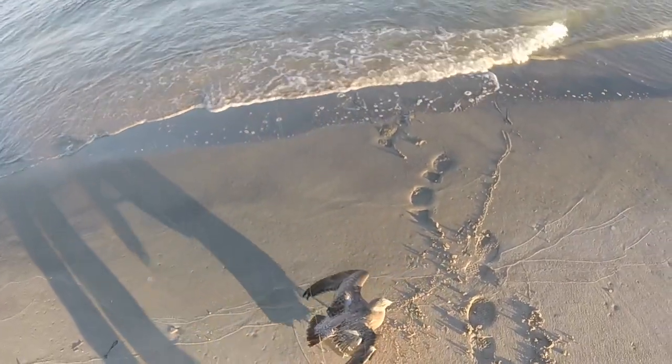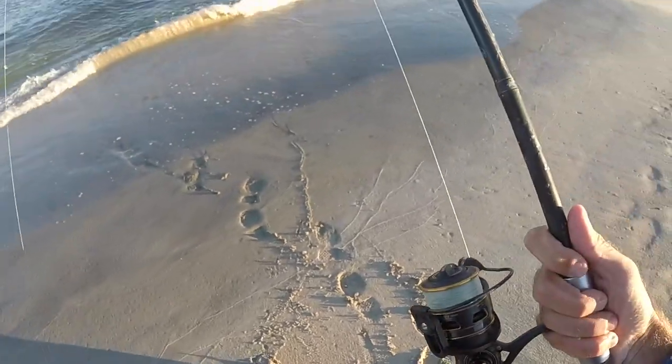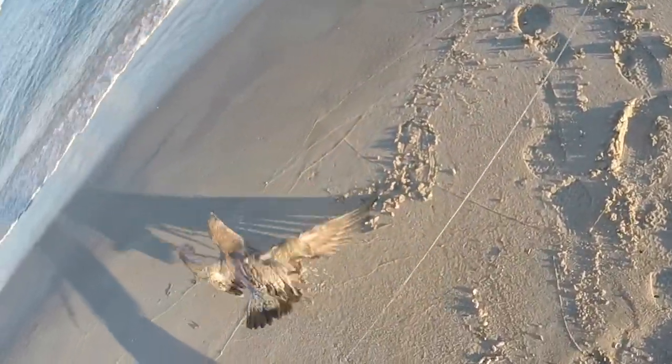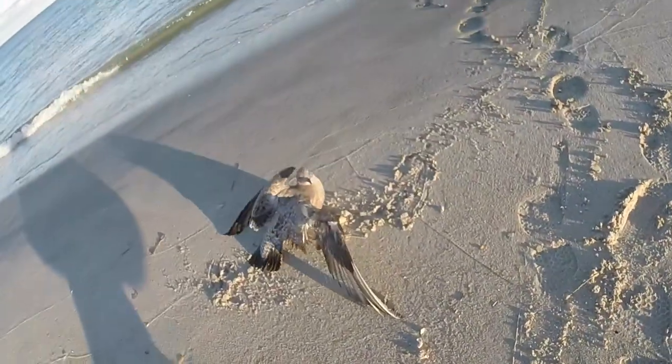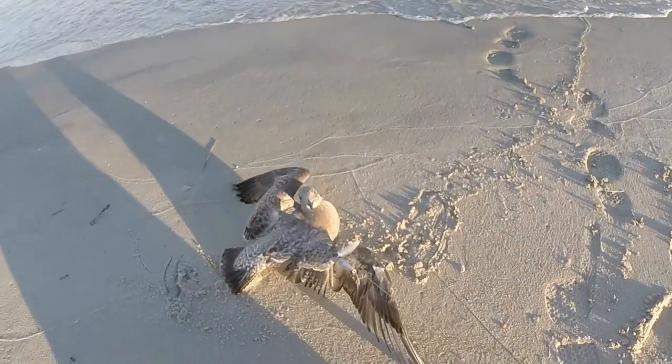I'm gonna show you guys how to properly untangle a seagull. You're gonna need two hands, so put your rod down. You want to cover his eyes and his beak.